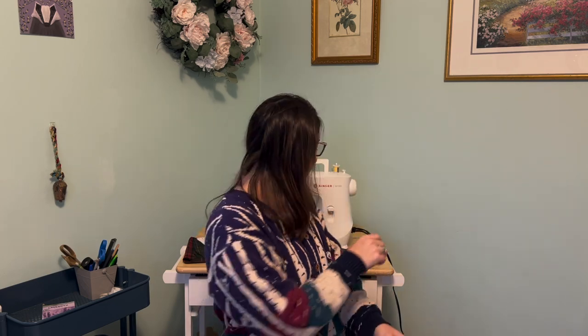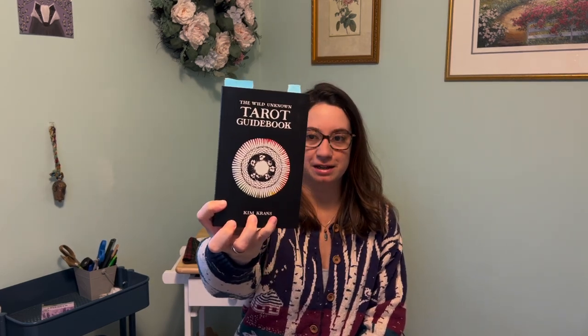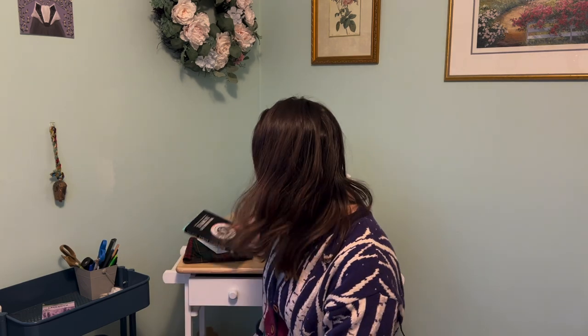For this project I pulled some tarot cards to prepare. The deck I used is the Wild Unknown Tarot, with the guidebook and artwork both by Kim Krans. It's a really stunning work and it really inspires me creatively when I see all the images.